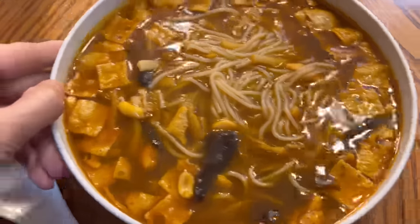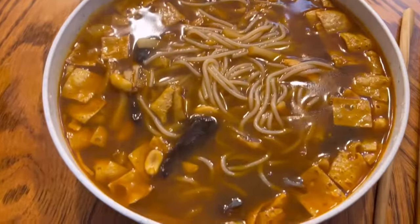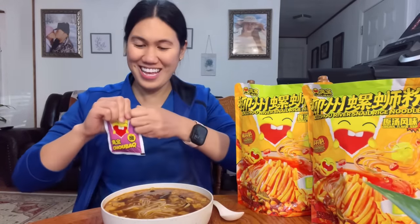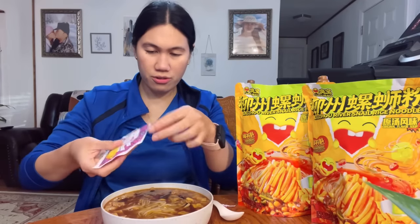There you go, guys — I am so excited to eat this. This is our Lishi River Snail Rice Noodles, and it also comes with vinegar. Let's open this and add just a little bit, based on your liking. And this is it — I am so excited to eat!